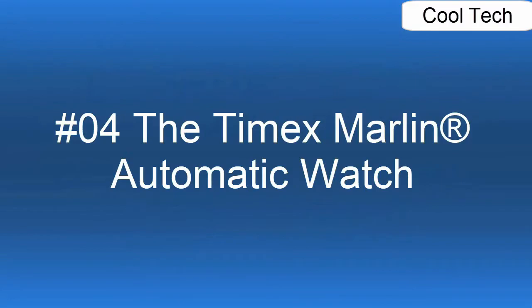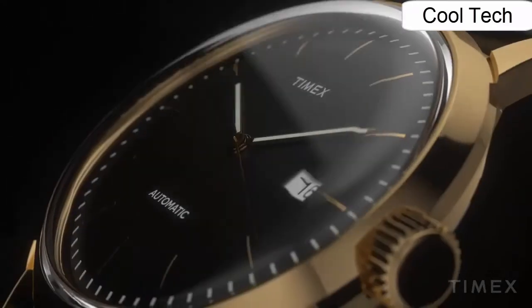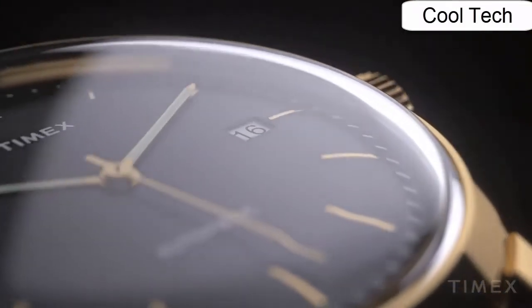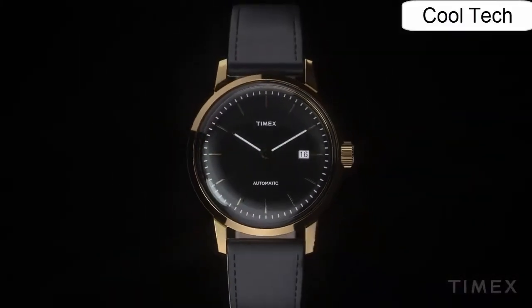Number 4. A sleek and sophisticated classic String X steel case with adjustable buckle. Three-hand analog display with automatic movement. Water resistance up to 100 feet.